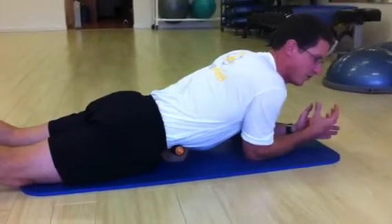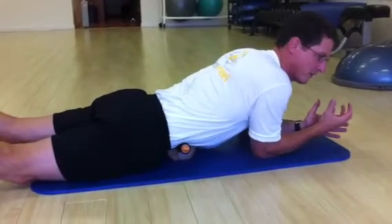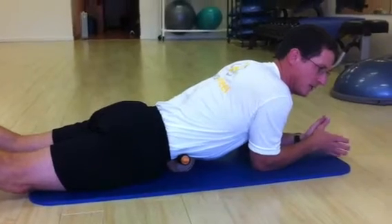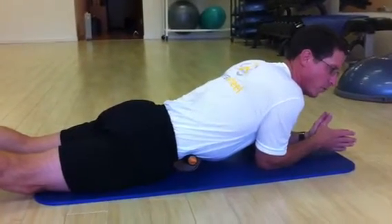You want to make sure you do not feel anything that goes into the chest. There's an aorta there, so you want to be careful to stay off of that. If it feels like your chest, or any sensation there, then you want to move away from that.